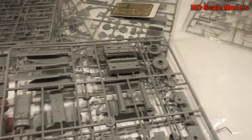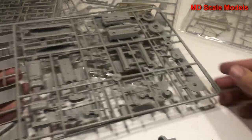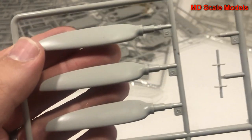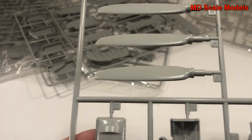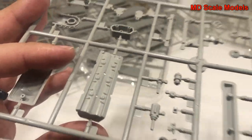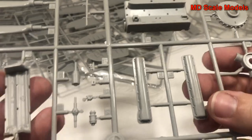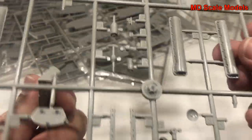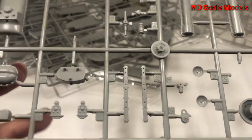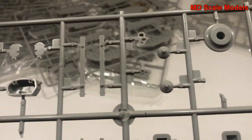There are a few loose pieces already - things have come off the sprues. Over here we have our engine and propeller - three blades - and what looks like our oil pan and other engine parts. There are valve covers, the prop shaft with gearbox, and additional engine parts, all very nicely molded.